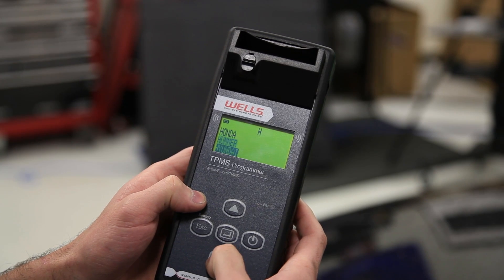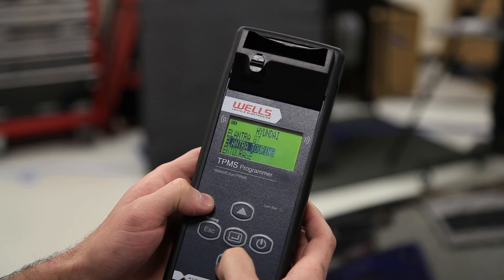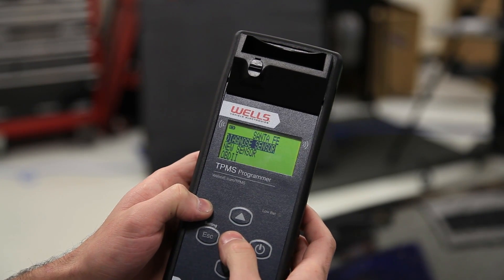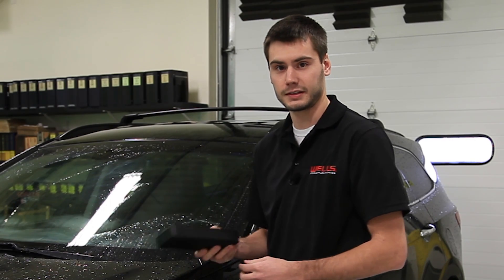We'll go in with the tool, go to H for Hyundai, scroll down to it, then scroll to the Santa Fe and select 2013. Now with the press of a button, we're ready to diagnose the sensor.